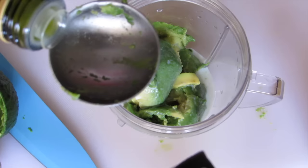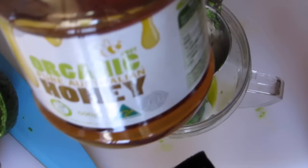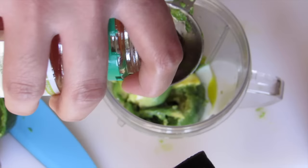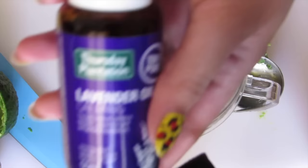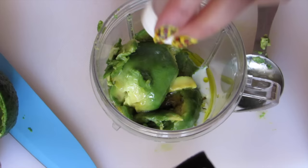Add one tablespoon of olive oil, one tablespoon of honey, and 5 to 10 drops of lavender essential oil. Now let's blend it all together to get a perfect smooth avocado hair mask.